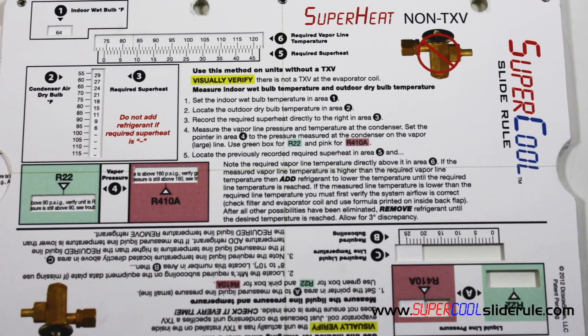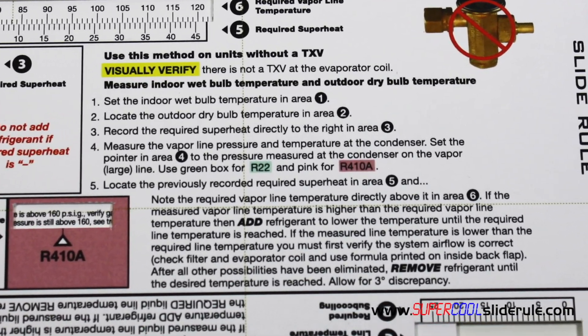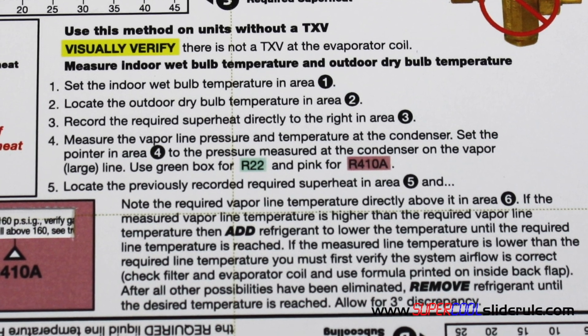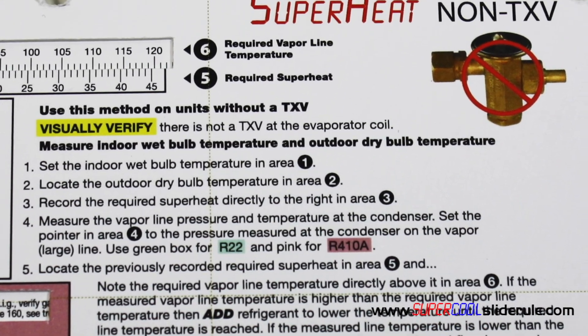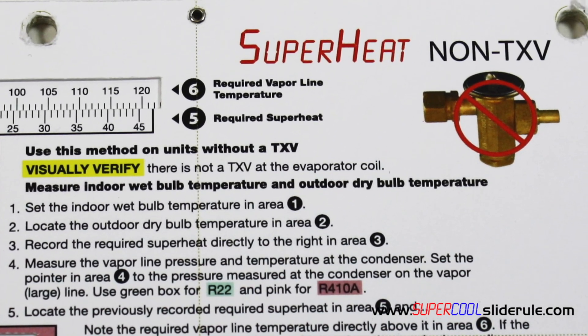We will be using the instructions on the side labeled superheat non-TXV. Before using this method, we must visually verify that there is not a TXV at the evaporator coil. This may require removal of the panel that covers the evap coil. Once we have visually verified that there is not a TXV installed, we can proceed with the process.